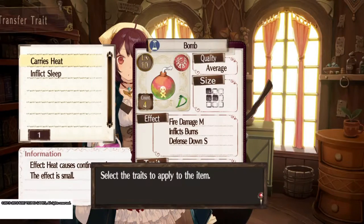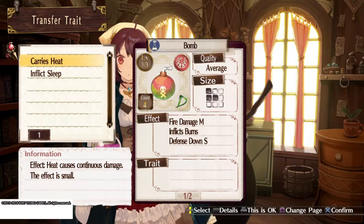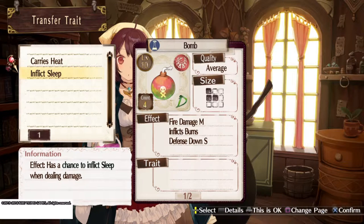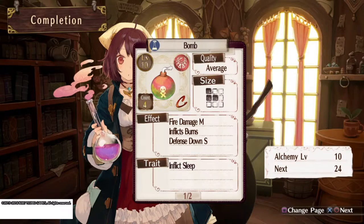What traits should I add? Select a trait that applies to the item. The number of traits you can transfer increases by one at Alchemy level 20 and 30. So not only can we decrease the defenses and burn them, we can also put them to sleep — let's do it! And also increase the quality! This is all done — we almost got another Alchemy level!